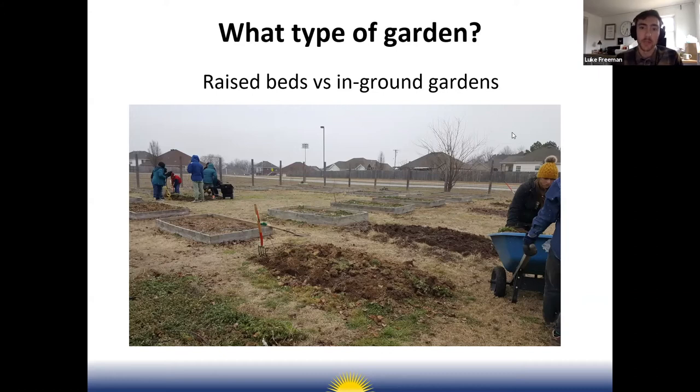Weeds are much easier to manage in a raised bed garden, and for kids it can be easier to reach into an elevated bed without bending over. You can start with just a few raised beds and see how they do — if they don't work out you can pull them out. An in-ground garden is more permanent, but if you have a lot of land it's definitely a more efficient use of your space.